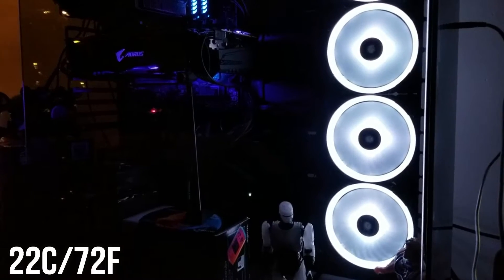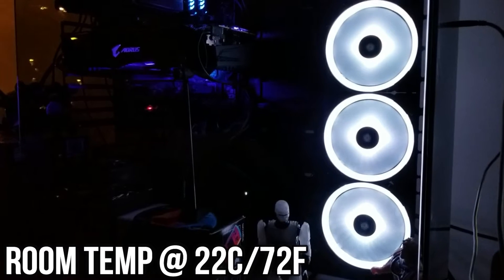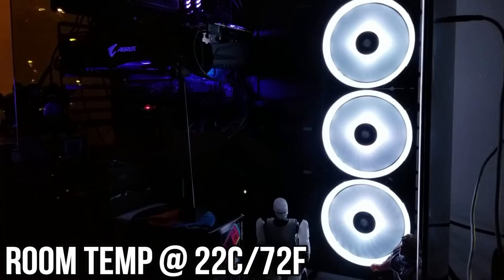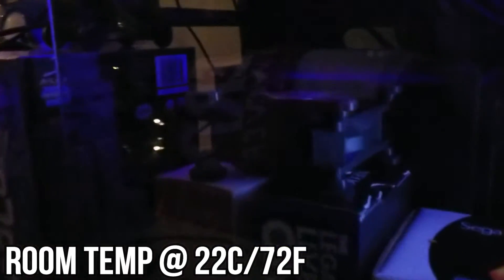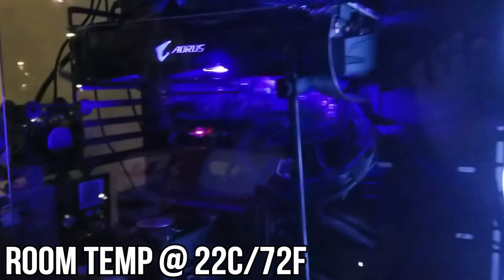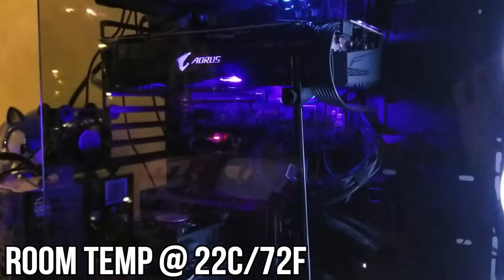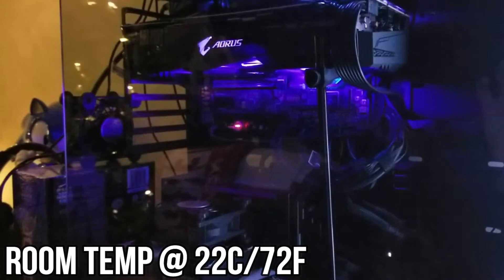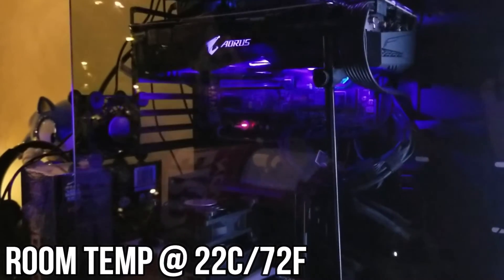Also at the end I'll overclock it — plus 60 and I believe plus 730 — and you'll be able to see those temperatures. Then I'll add two small fans to help cool the GPU so you can see how much effect that has. I won't tell you the temperature degrees; you'll be able to see it yourself. It does help, so enjoy.